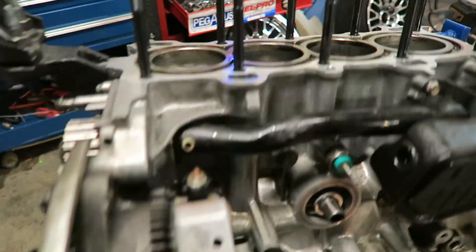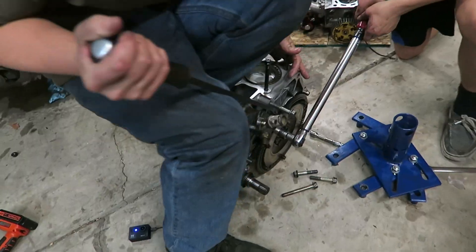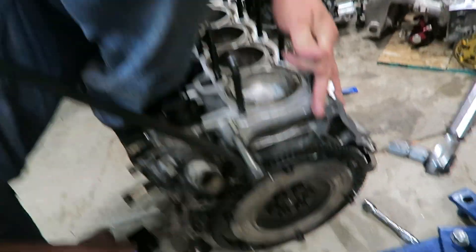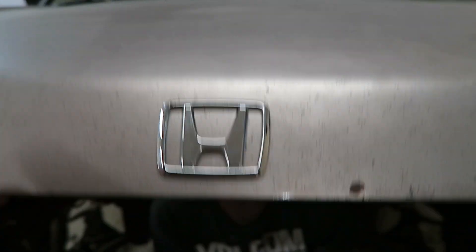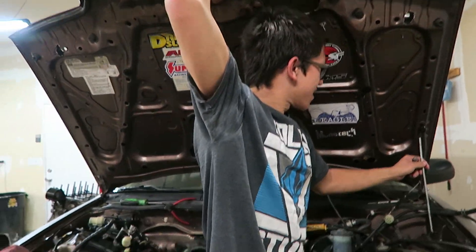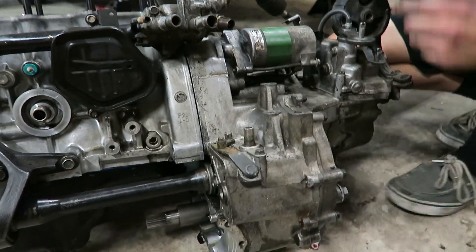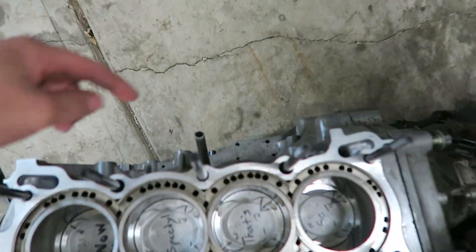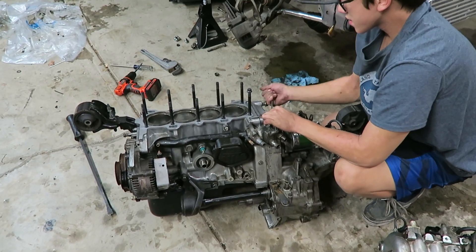One step closer. Going to throw the flywheel and everything back on, should be good to go soon. Got the whole bottom end put back together. Right now getting the transmission put back on, then we're going to put it back in the car without the head on it and throw that on after - it's easier to get to the back mount with the head off. Once he gets the transmission bolted up we'll get it in the car.